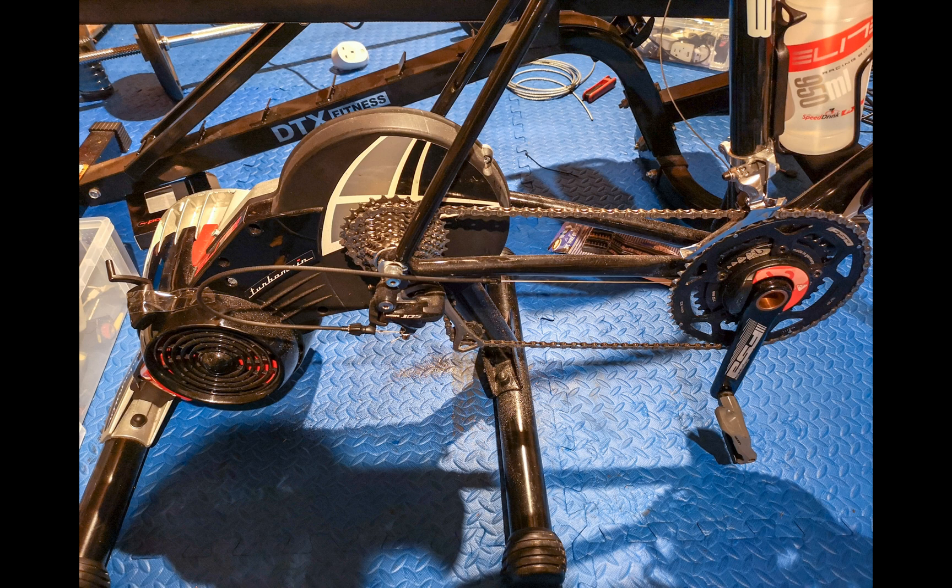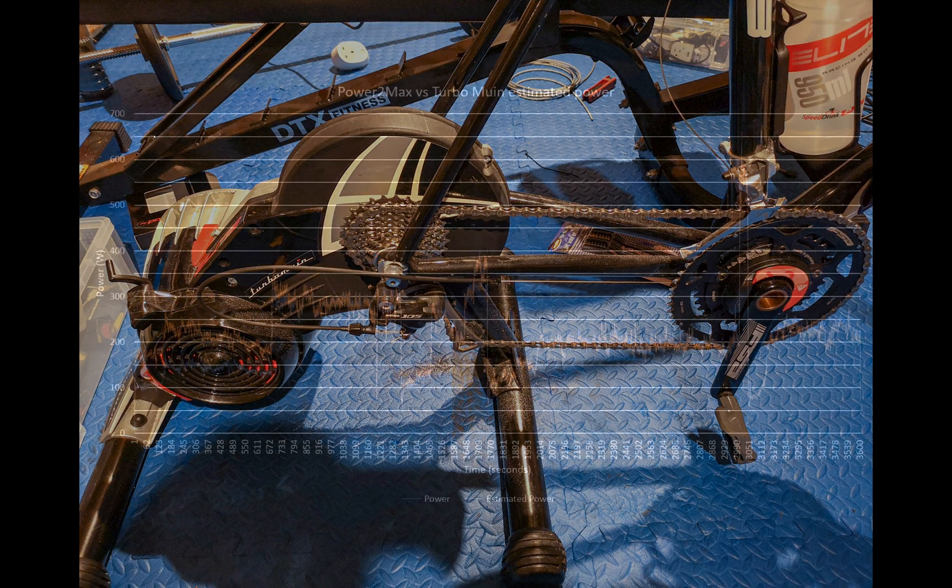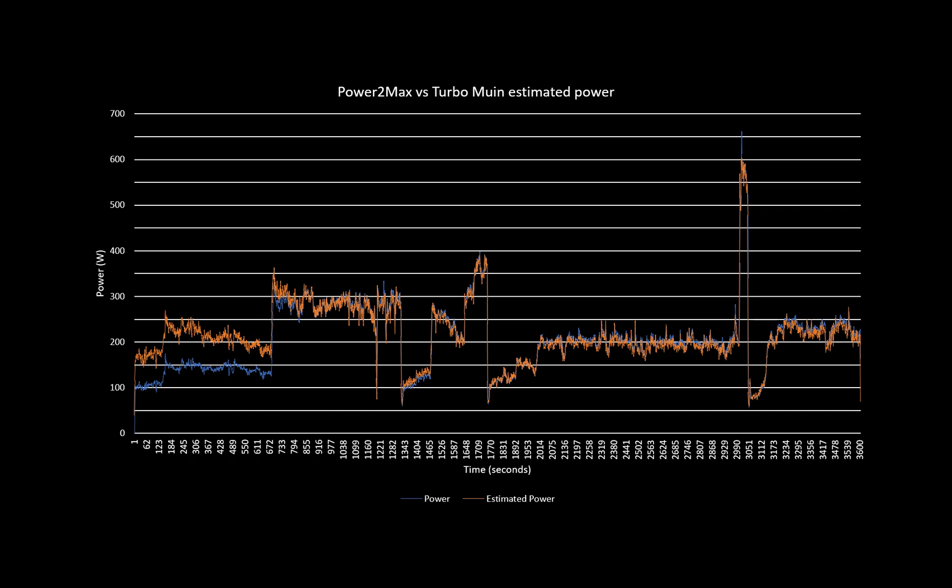Here's my setup: it's a Power 2 Max Type S linked to an Elite Turbo Moon trainer, which can measure power through the Mizuro B Plus sensor. But I found this didn't correlate well with my Power 2 Max Type S and my Power 2 Max Type NG. So what I've done is create a custom power curve, and as you can see there's good correlation between the Power 2 Max and the derived power on my Turbo Moon using that custom power curve.